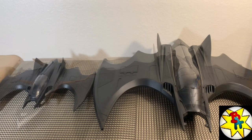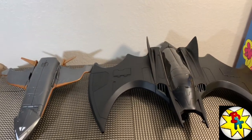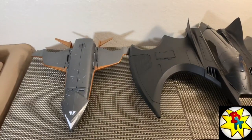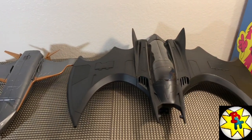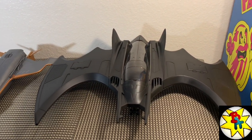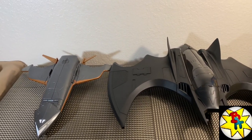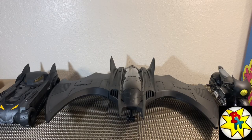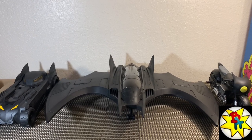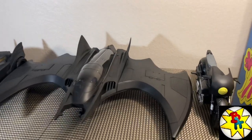If Spin Master had made the Hawkman Cruiser in this scale it would have been a lot better — the Black Adam Hawkman Cruiser still looks insanely small and out of scale next to it. And here's the 12-inch scale batwing alongside the comic book-style Batmobile and the Robert Pattinson Bat Cycle — these all look really nice together.